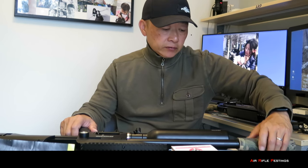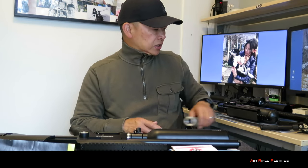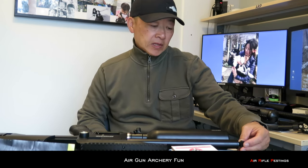A couple of days ago I received an email from the curator saying that my package has arrived. It was sent to me by Wesley of Airgun Archery Fund. I was just ordering something from Wes and throughout text messages he was asking me if I wanted to try out the Snowpeak M60B. I said sure, why not?